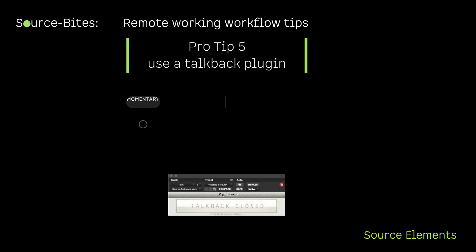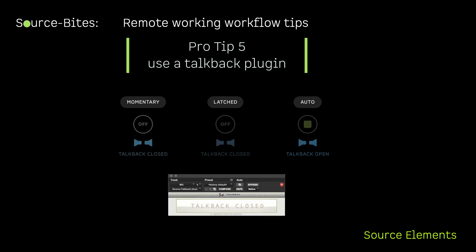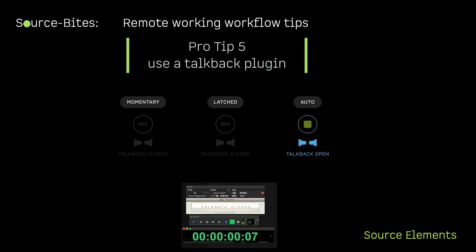Put a talkback plugin on your mic input, such as Source Talkback, to allow you to have a press-to-speak functionality or auto talkback functionality, where the talkback is activated when playback is stopped.